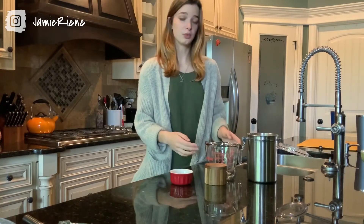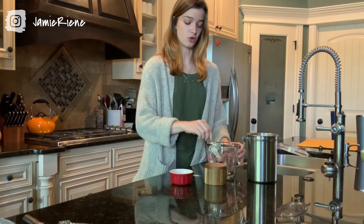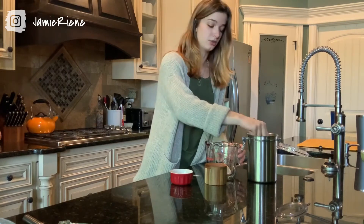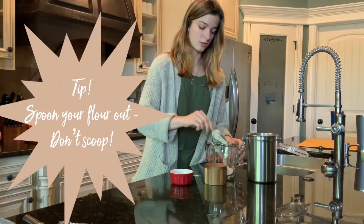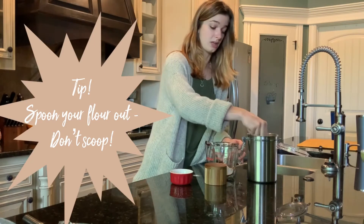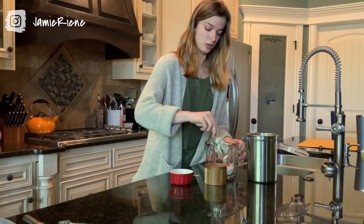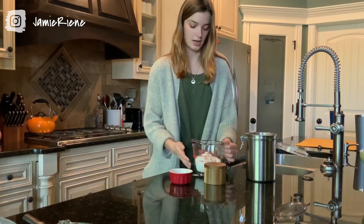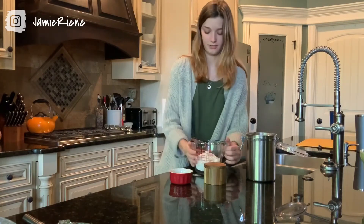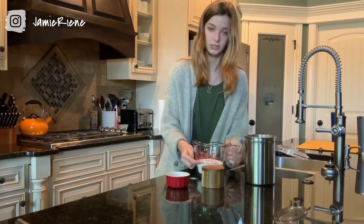Whenever you're working with flour, it's important not to compact it too much because it can make your mixture really dry. So what I like to do is instead of scooping your measuring cup into the bag, you'll want to take a spoon or something else and scoop it into your measuring cup so it doesn't make it too dry. And then just to even this out, I'm going to shake it on the counter just so I can get it level with that two cup line.